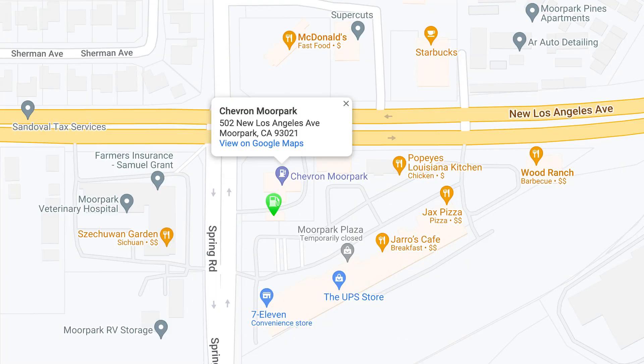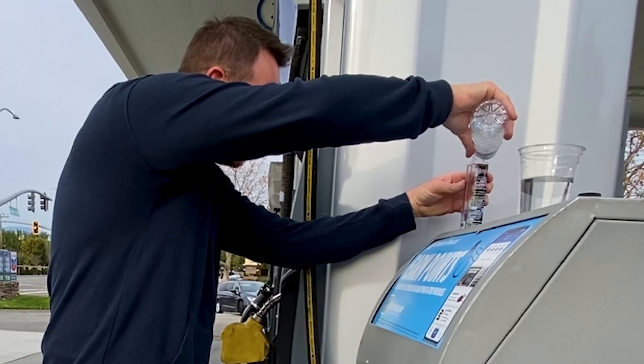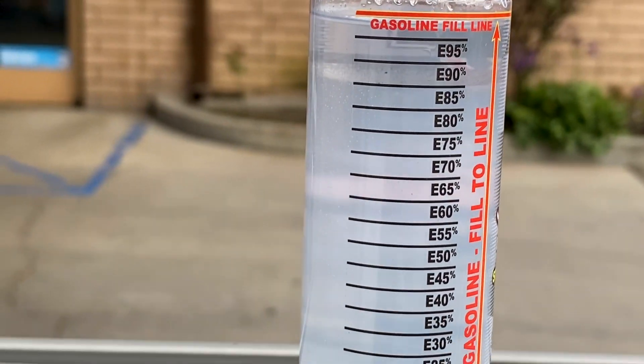I'm here at another Chevron station, also in Moorpark, California, and they offer Pearson's E85. This one is also at E85 — we're having great success here in the Ventura County area.